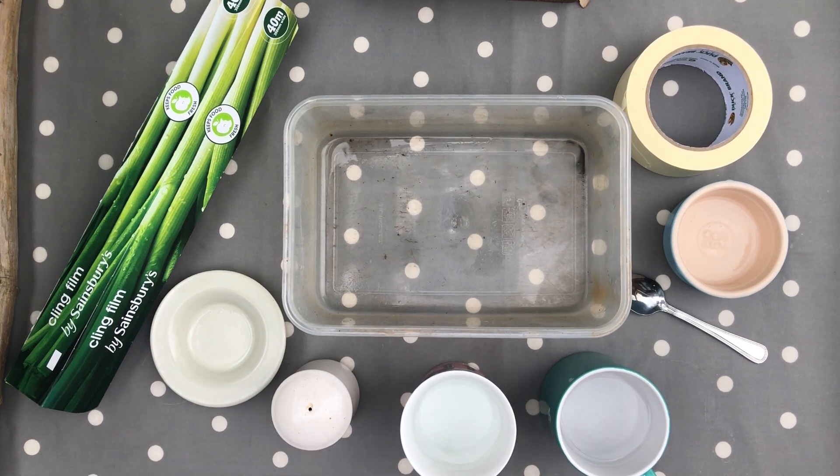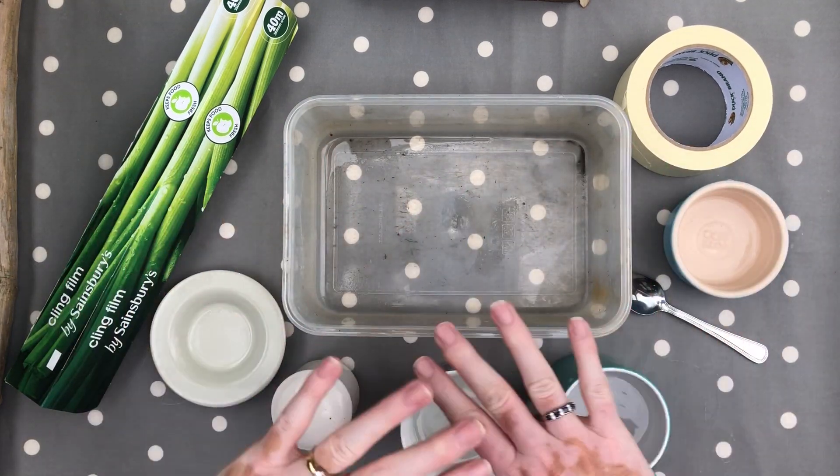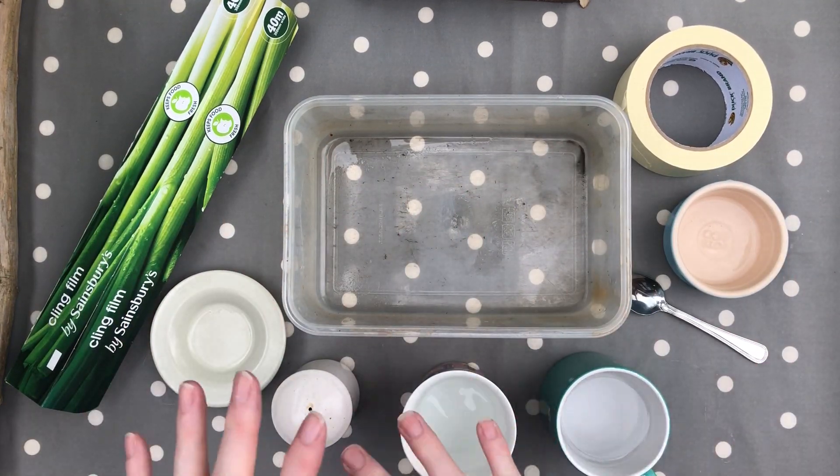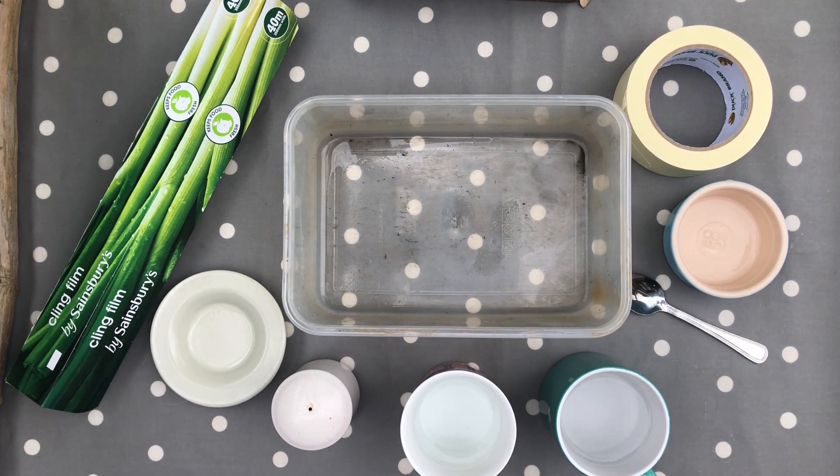What we're going to do is build a water desalination plant — a very, very mini sized version. Here is the apparatus that you need. At home you should have all of these sorts of things; there's nothing here particularly difficult to get.